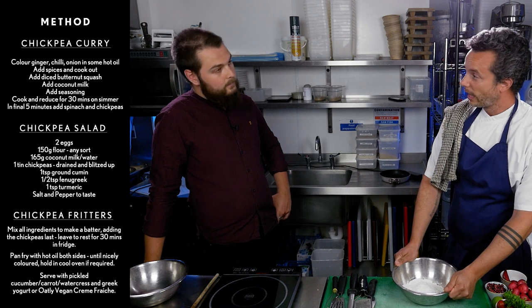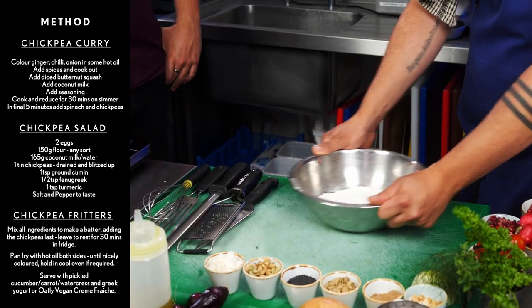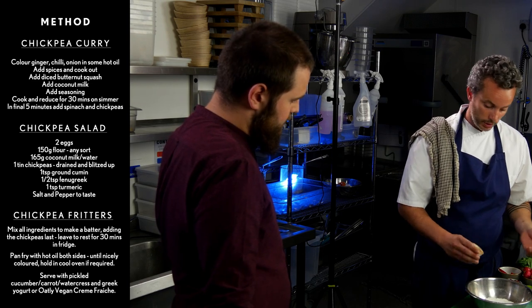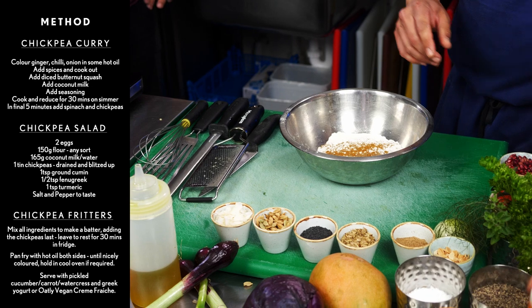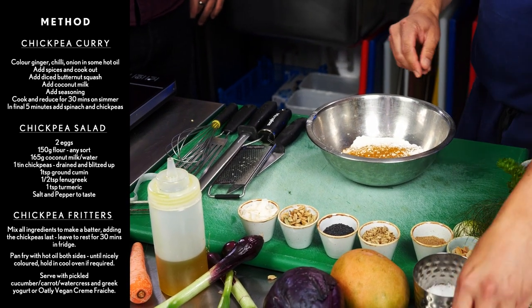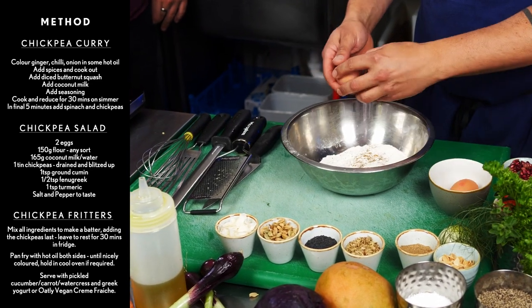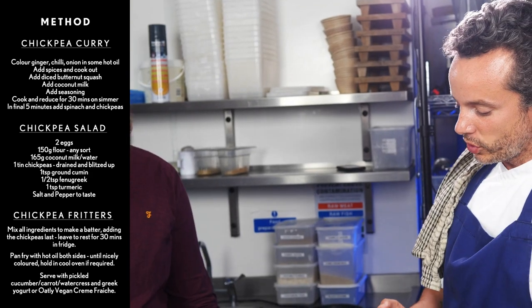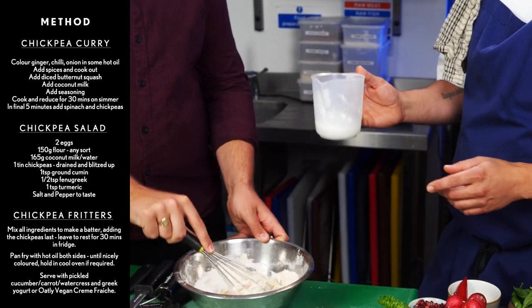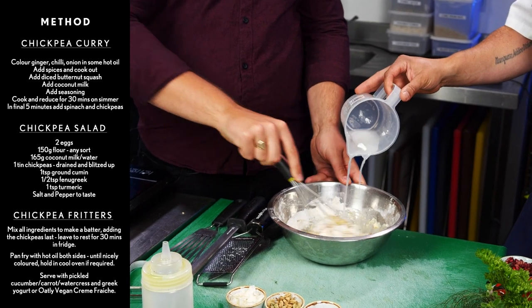Right, fritters. We've got some flour — it can be anything, whatever you've got in the cupboard: plain flour, self-raising, gluten-free, ground flour, anything. And we're going to add our spices: a little bit of ground coriander, a little bit of curry powder, a little bit of turmeric — that's our dry spice — a little bit of salt and pepper. We're going to get our two eggs in. If you can just whisk that up. I've diluted a little bit of the coconut milk we used for the curry with a little bit of water, and that's going to go in just to help your batter come along a little bit.